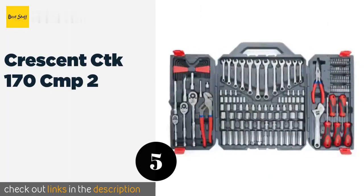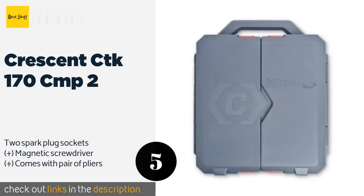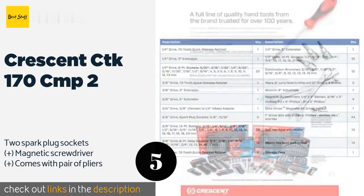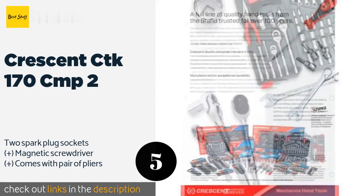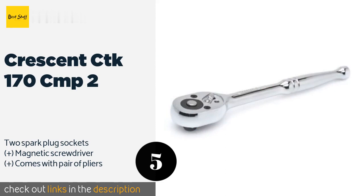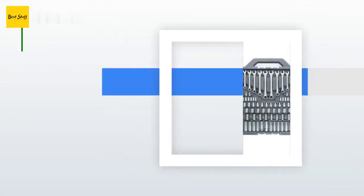The next product is the Crescent CTK170CMP2. The Crescent CTK170CMP2 offers an ideal balance of quality, assortment, and value. It's suitable for most industrial, mechanical, and consumer applications, as it includes 1/4, 3/8, and 1/2 inch quick release ratchets plus a wide selection of standard and deep sockets. The price is approximately $88, and 2,787 customers have reviewed this product with an average rating of 4.6 stars.